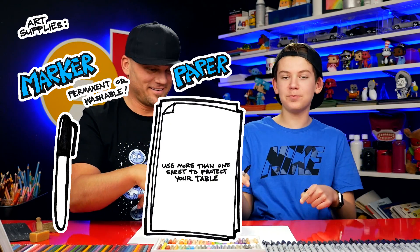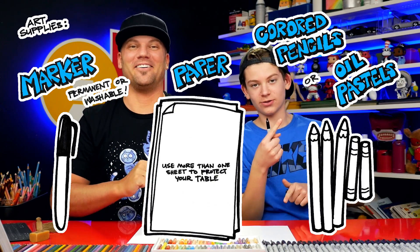What do our art friends need? A marker, some paper, and something to color with. Alright, let's get started.